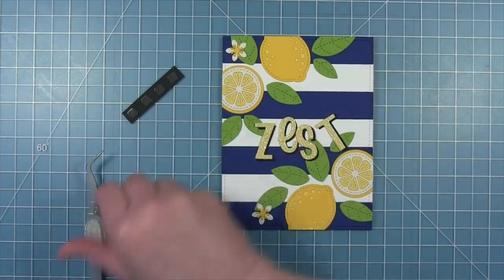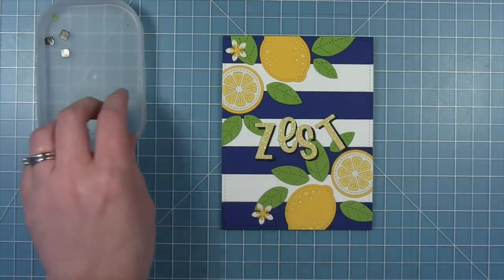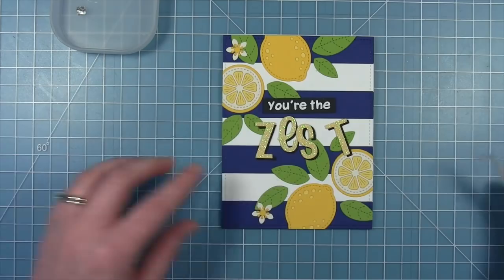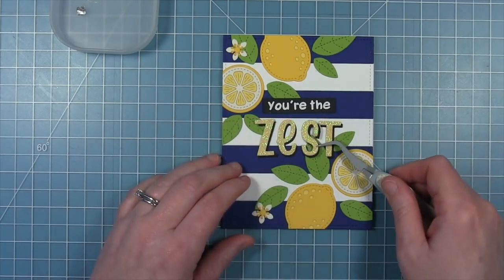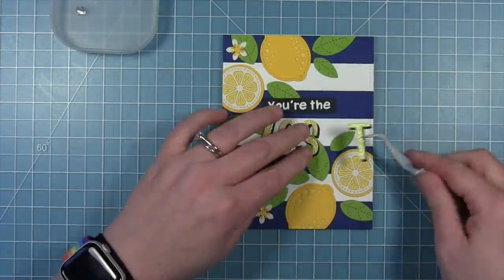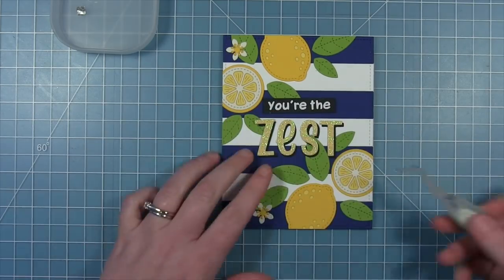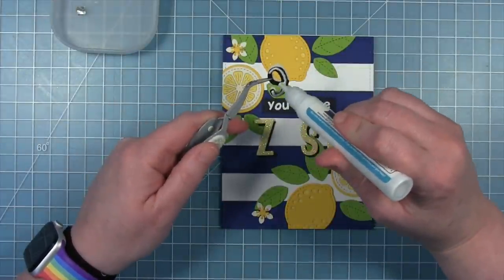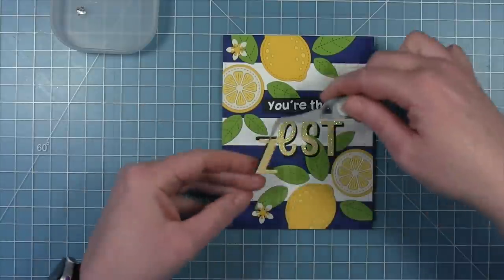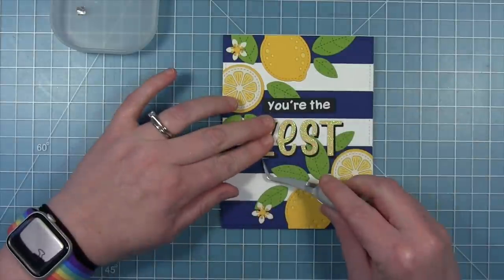I'm adding some black foam squares to the back of that little banner that says "you're the," so it will be popped up off the background a little bit. I kind of like that it's on that dark blue stripe so it kind of disappears, yet has some contrast since it's black. I'm using liquid glue for the letters as well, since they're kind of going over top of multiple layers of cardstock. I started in the center with the S and worked my way out so it's going to be evenly spaced on the front of my card.